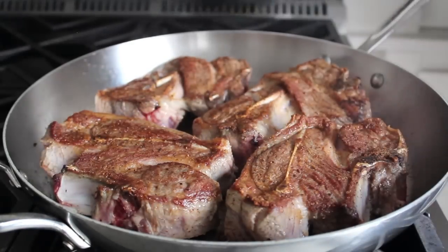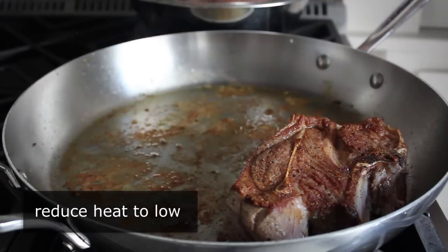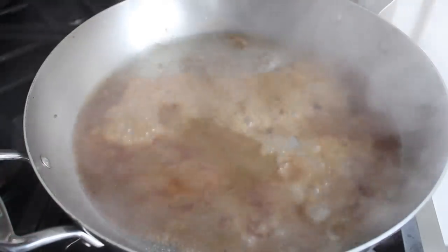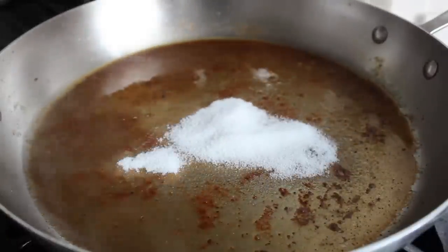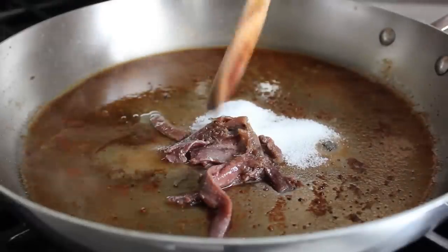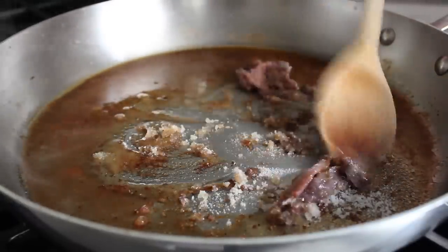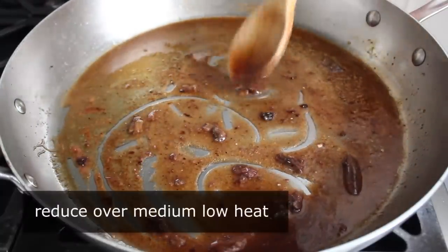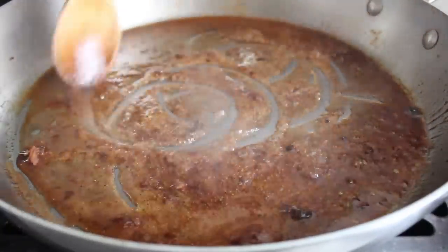By now our lamb should be browned. We'll turn our heat to low, remove the lamb and set it aside, then add the three ingredients that form the base of this sauce: sherry vinegar, sugar, and anchovies. Let me give you a moment to compose yourself. What we're making here is basically homemade MSG. While it does seem like a strange combination, it works unbelievably well. We'll mix that together and cook on medium-low, stirring until it reduces down to basically what looks like a syrup.